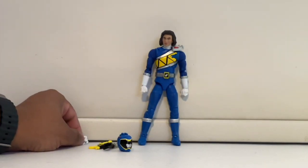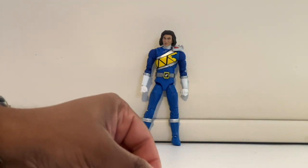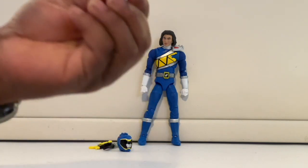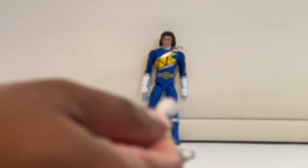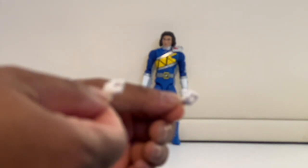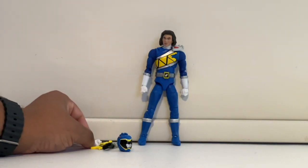Something I've noticed with the newer Lightning figures is that they put the fisted hands already on the figure, and the extra arms are the open-fingered hands you would use for holding weapons — which is a bit weird.